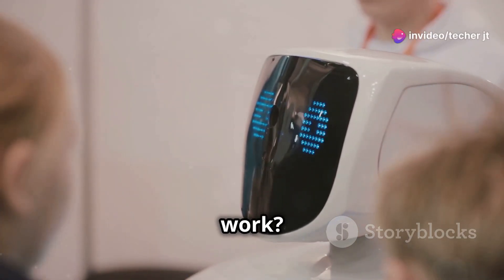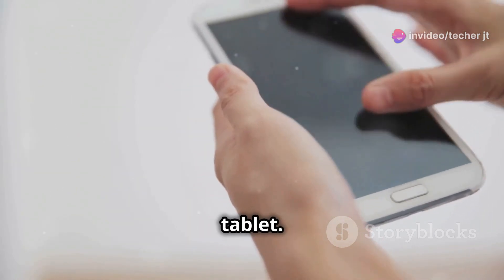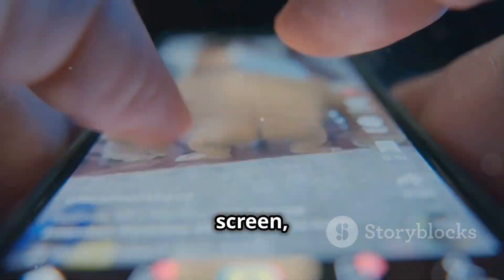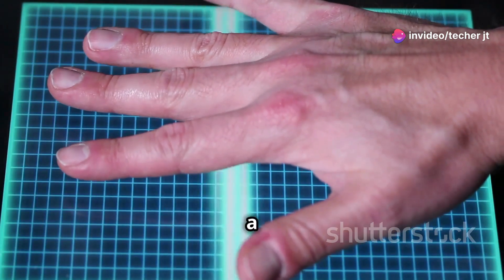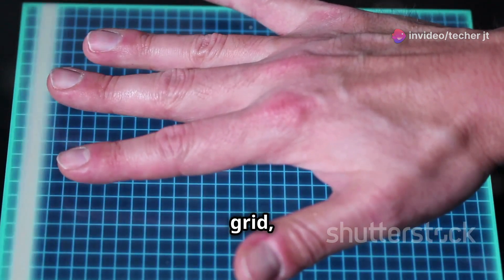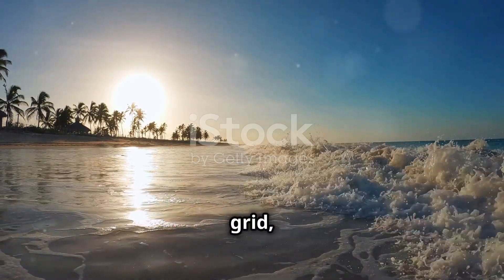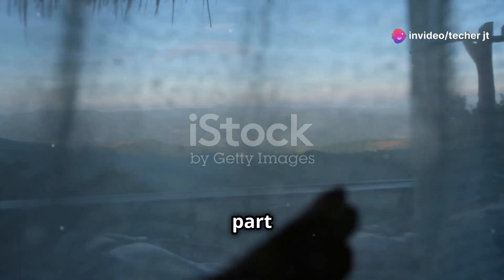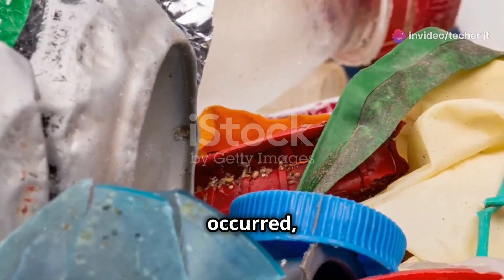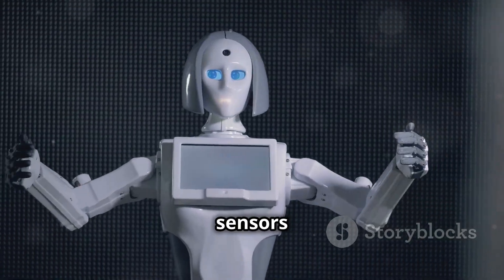How do these sensors actually work? Well, they're a bit like the touch screens on your phone or tablet. Your phone screen uses capacitive sensing: the sensor has a conductive layer — kind of like a tiny electric grid — hidden beneath its surface. When you touch the screen, your finger disrupts the electric field of that grid, just like an object does with a proximity sensor. The cool part is the sensor can pinpoint exactly where the disruption occurred, telling the phone where you touched it.